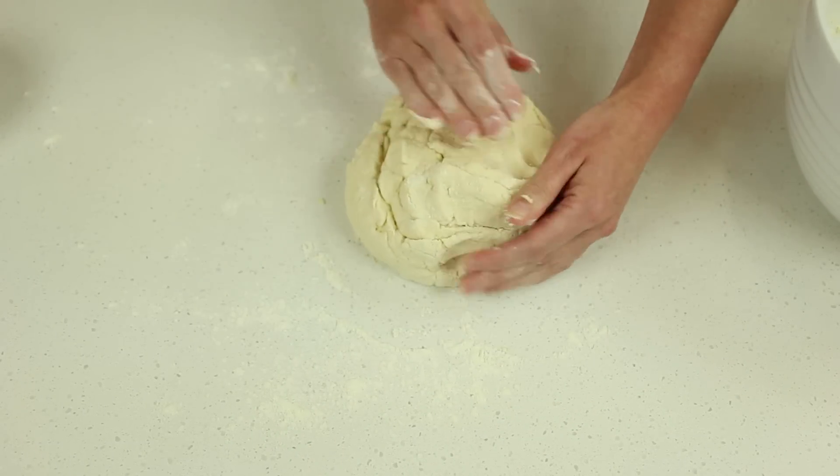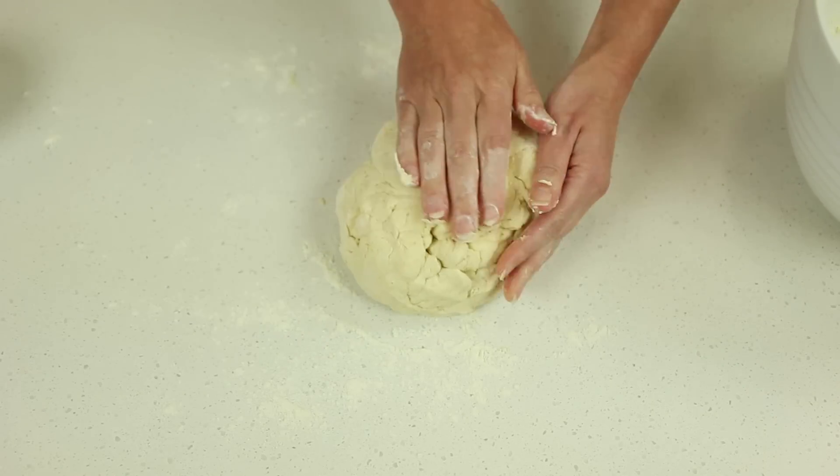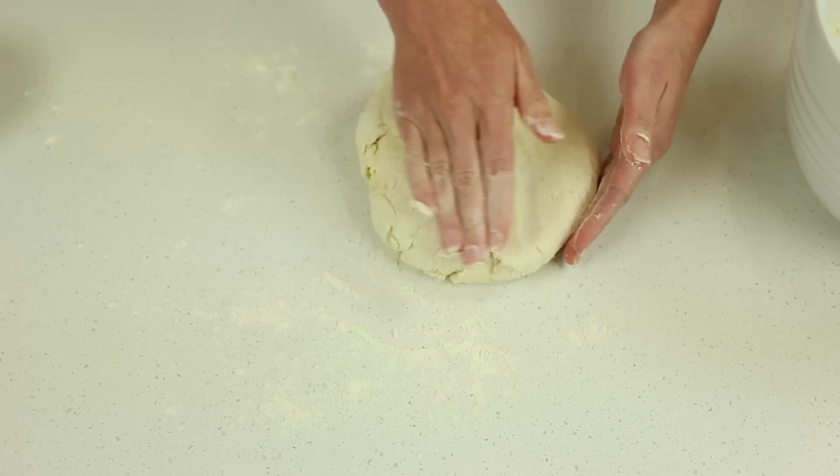It's important to knead very lightly, as heavy, long kneading develops the gluten in the flour and creates denser, heavier scones.